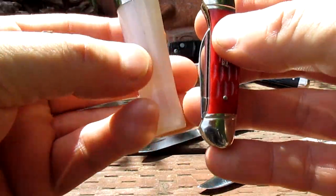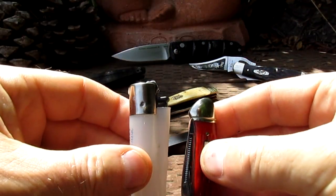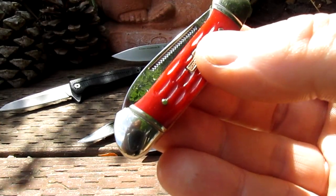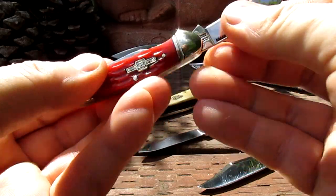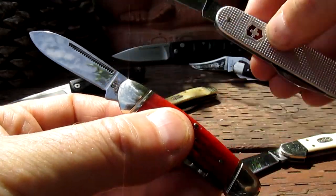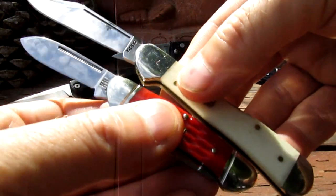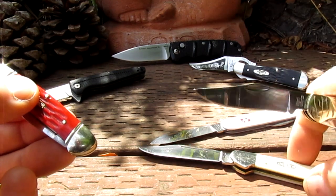Let's compare sizes. Compared to a Clipper lighter, closed it's much smaller than a Clipper lighter — these fit in your fifth pocket real nice. Let's compare it to some other small knives: there's a Victorinox Cadet, quite a bit smaller.